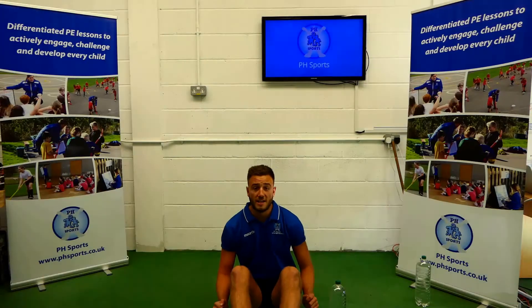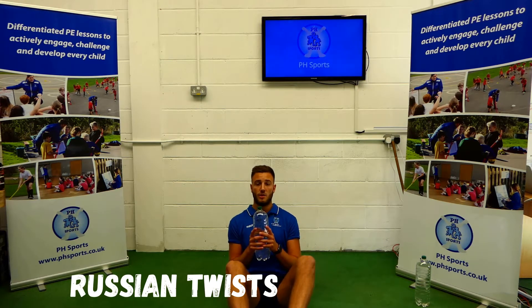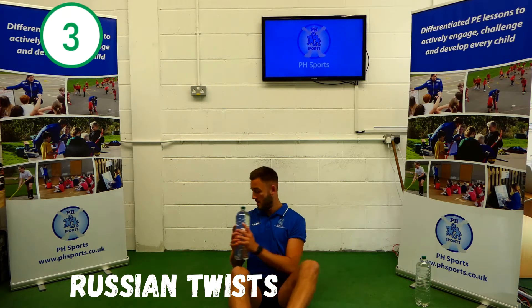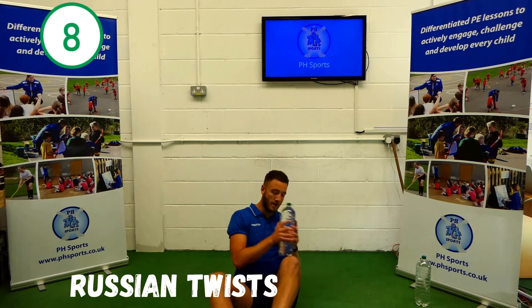So for our next one, Russian twists. Bottom on the floor, feet slightly off, water bottle in your hands, twisting either side. 1, 2, 3, 4, 5, 6, 7, 8, 9, 10.